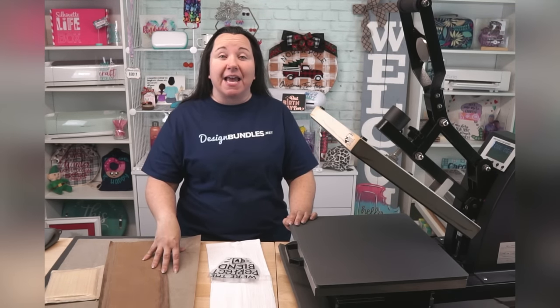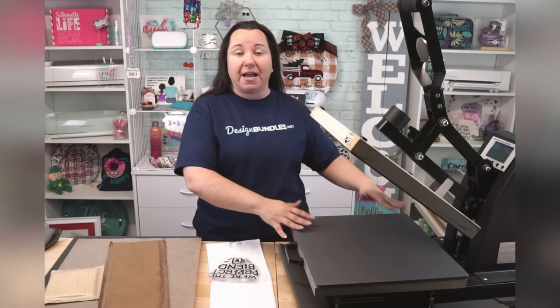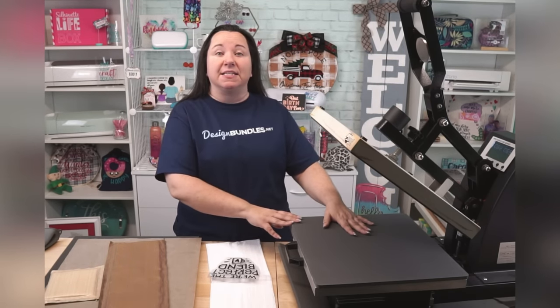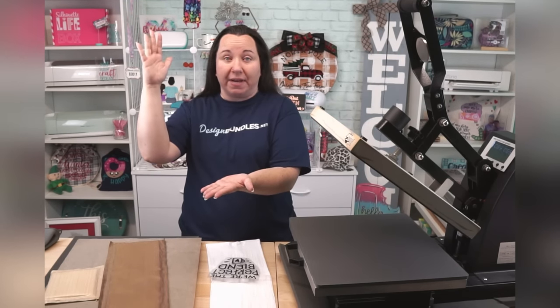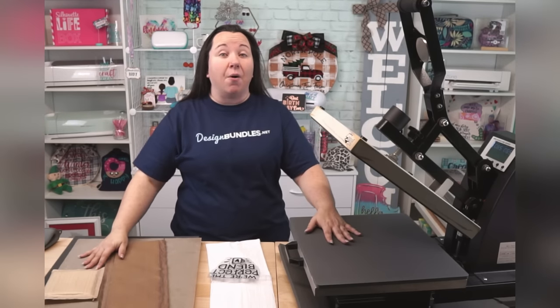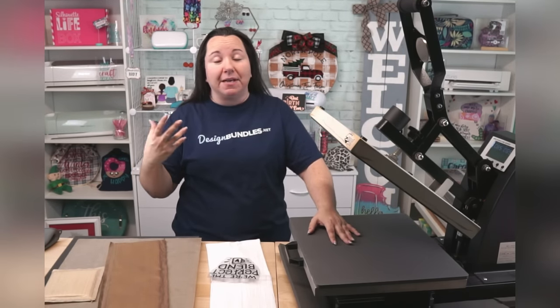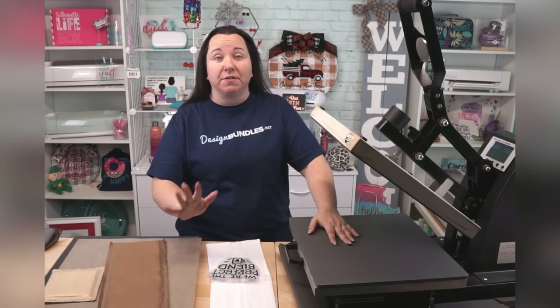A Swing Away is a heat press machine that could be the same size — they come in the same sizes as the Clamshell heat presses. But instead of the top part opening up, it swings away. A lot of people love their Swing Away presses. I'm going to say, if you're going to buy a Swing Away, you need to check two things.